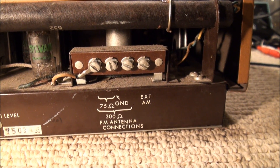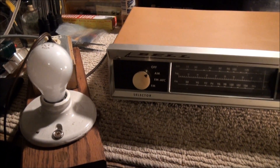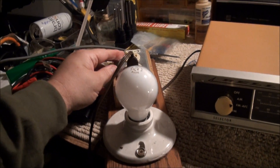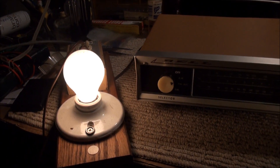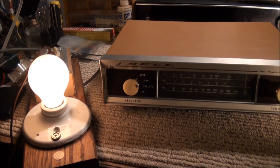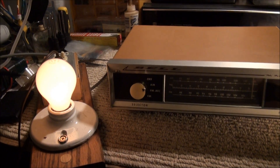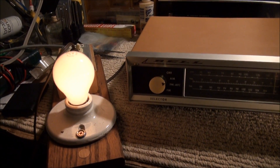We have some antenna connections — there's the AM antenna. We've plugged it into our light bulb here. Let's see if our light bulb blows up. That looks a lot brighter on camera than it did in reality, and it's dimming down real good as the tubes warm up. So it looks like we're safe to turn it on.